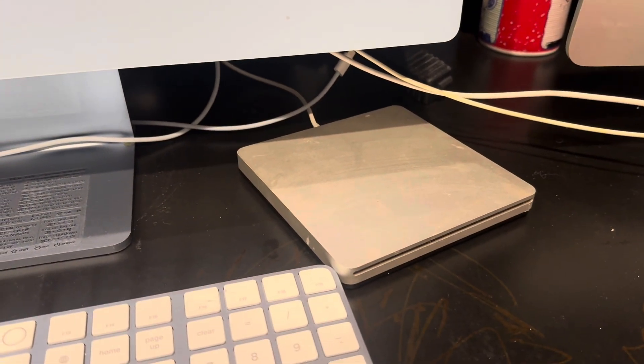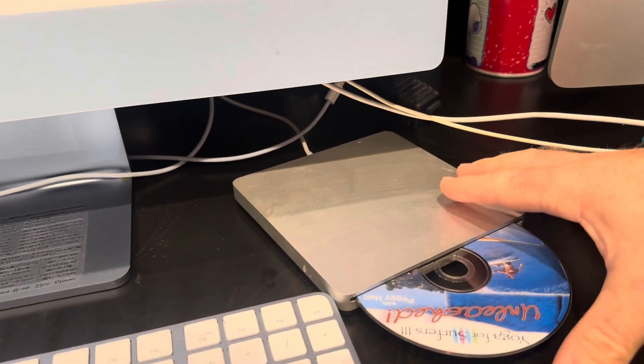You can also press Command+E at the same time and that would have the same result. On some of these, especially for older computers, it might take up to 30 seconds for it to eject, so give it a little bit of time.